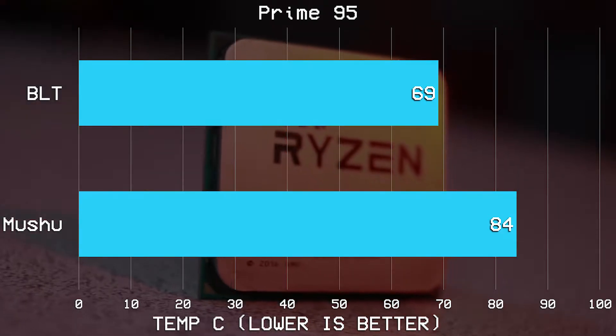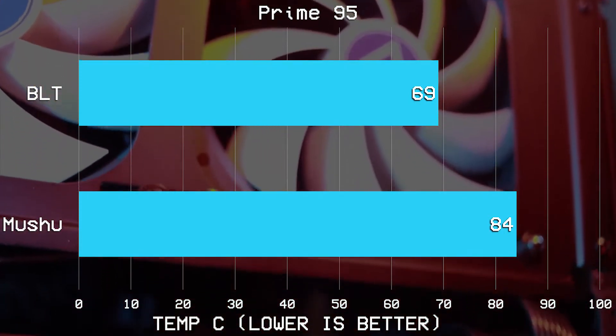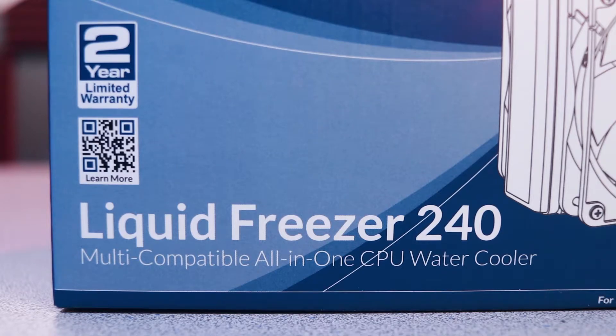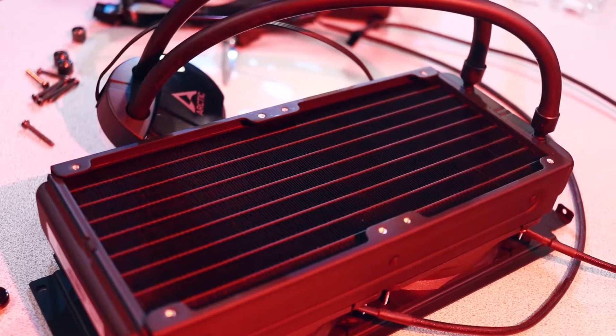First up, we used Prime95 to max out the thermal load on the CPU, and we were surprised to see that even after 30 minutes, it never reached any higher than 69 degrees C. We anticipated seeing some sort of thermal limit reached in this confined space with such a high-end CPU, but there's no evidence of that whatsoever. That's really a testament to the cooler we used — that 240 millimeter all-in-one unit given to us by Arctic, which retails for less than $90. That's some pretty stellar performance for a relatively inexpensive cooler.